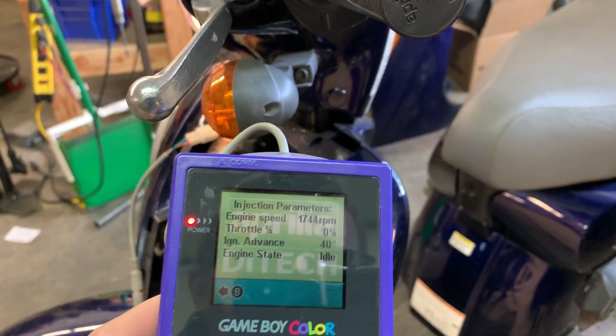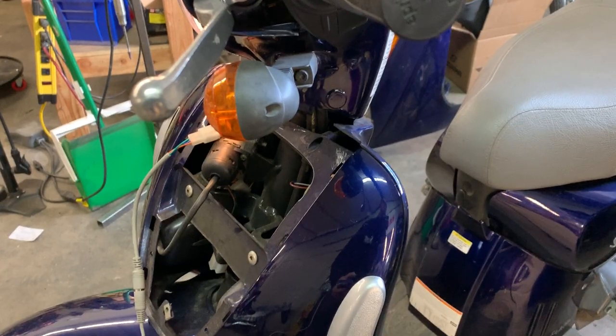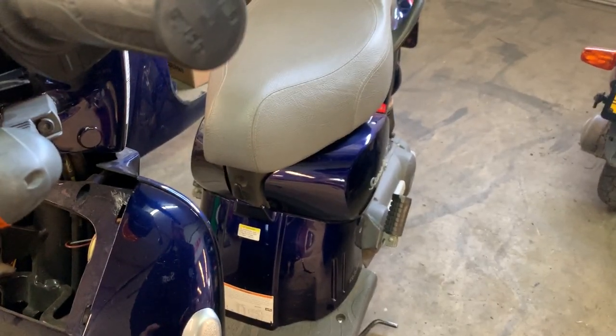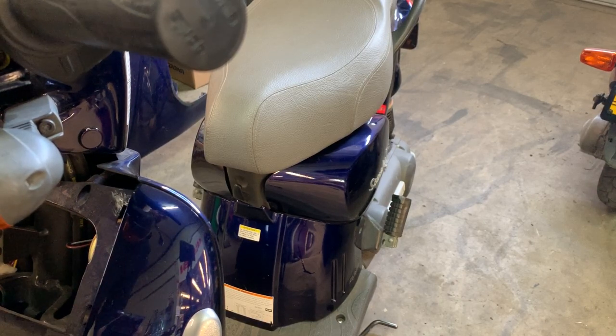The other thing is, it's going to be a little bit hard to tell on here, but the bike idles much much stronger as well. So less of that weird Ditek sort of poor idling. Also the throttle response is noticeably improved.